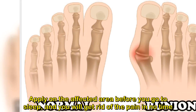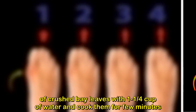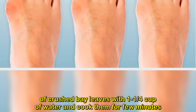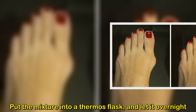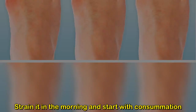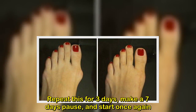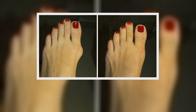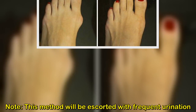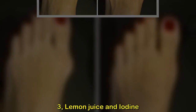Two: bay leaf. Mix one tablespoon of crushed bay leaves with one and a quarter cup of water and cook them for a few minutes. Put the mixture into a thermos flask and let it sit overnight. Strain it in the morning and start drinking it — make sure to finish it in one day. Repeat this for three days, make a seven-day pause, and start once again. Results will be noticed in only 10 days. Note: this method will be accompanied with frequent urination.